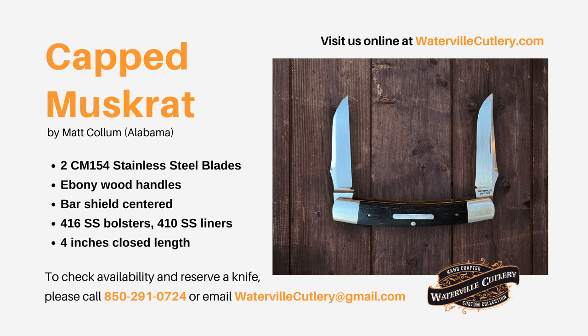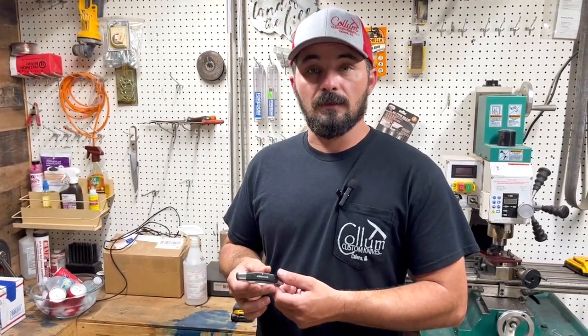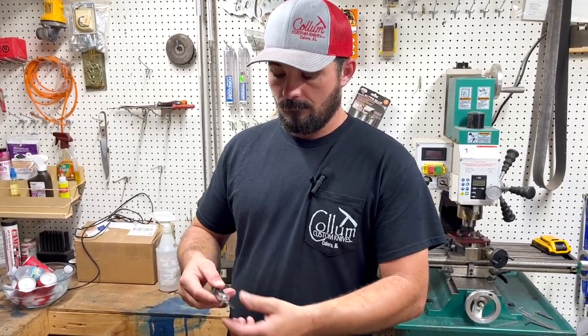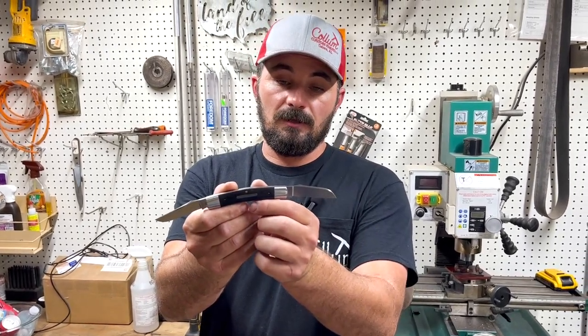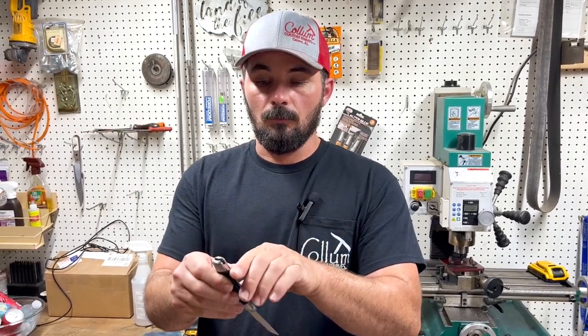Here is a finished Waterville cap muskrat. It has a clip point blade on the main side and a wharncliffe blade on the secondary side. That's the finished product. Today we're going to go through and show how these are built.